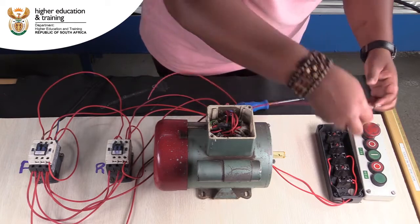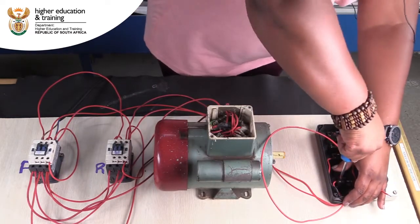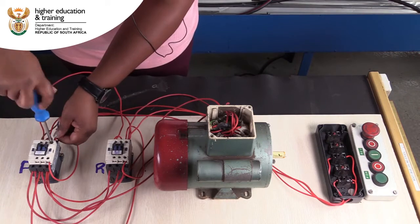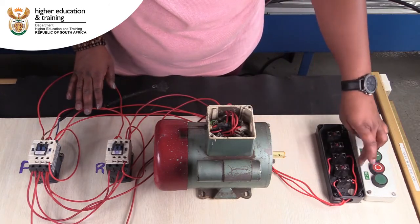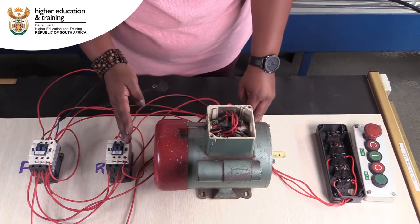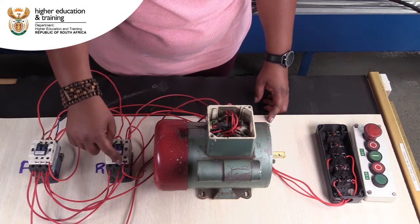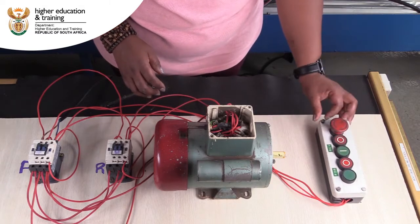For the forward, I'm going to wire in the last bit into my A1 of the forward contactor. The way our circuit is now connected, both our start buttons have a live supply. We go out of both start buttons into their respective contactors. So I'm just going to put the cover on so that we are able to use the start buttons the right way.